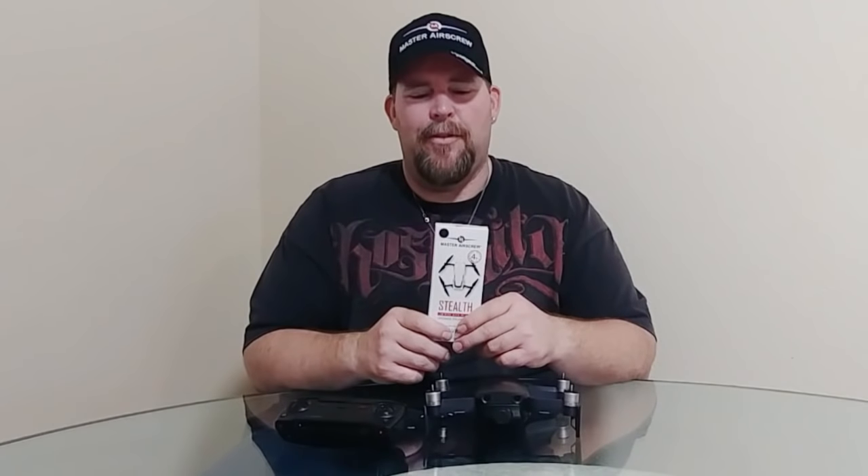Hey, welcome back guys! Donnie here, thanks for joining me today on Big Drone Flyer 77. Today I've got something pretty cool — this was sent to me from Master Air Screw. I'll leave a link down in the description. They sent me the new Mavic Air stealth propellers, which are supposed to be low-noise, noise-limiting propellers they just came out with.